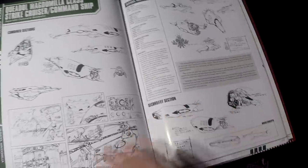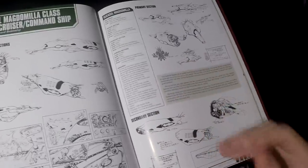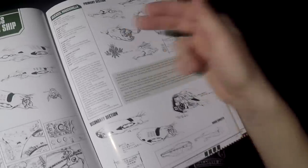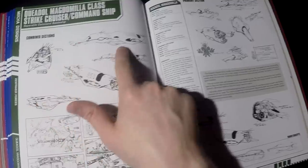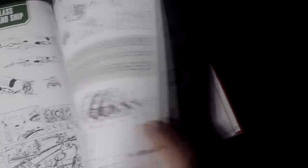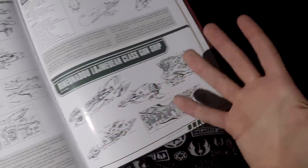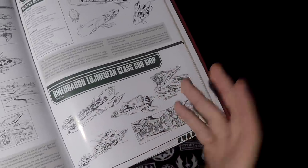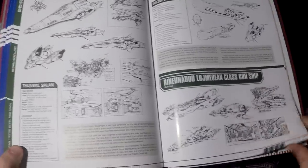There are also more specifications on other Zentradi space vehicles, such as Kamujin's ship, which can actually be divided into two — the combined form and then the front and back sections. Some of the minor vessels won't have data or profiles — just artwork. I still wish there was more information about them, but unfortunately there isn't.